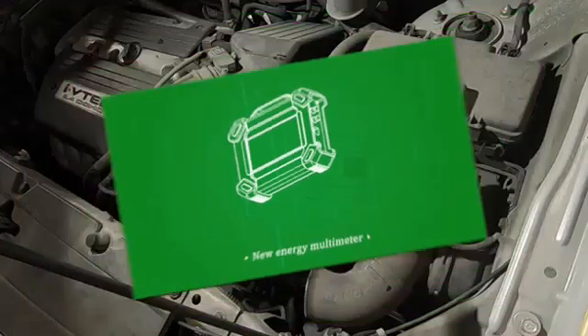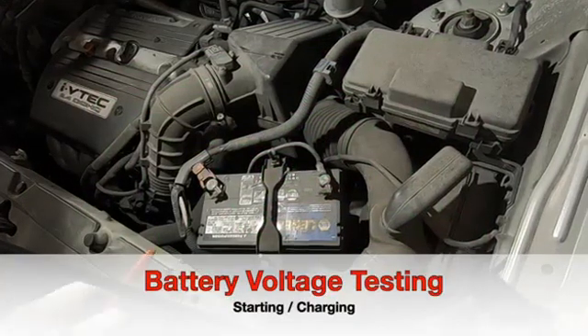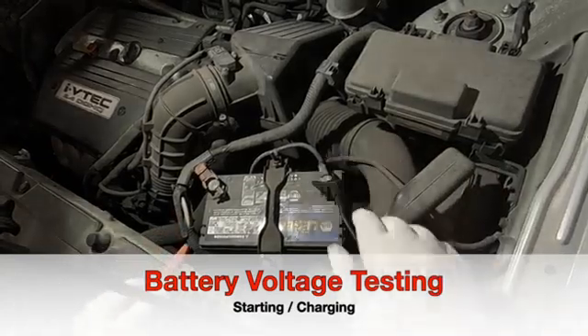We're going to run three tests here, starting with a basic electrical system test for voltage, checking the battery. We're also going to run an amperage test and a resistance test later on.